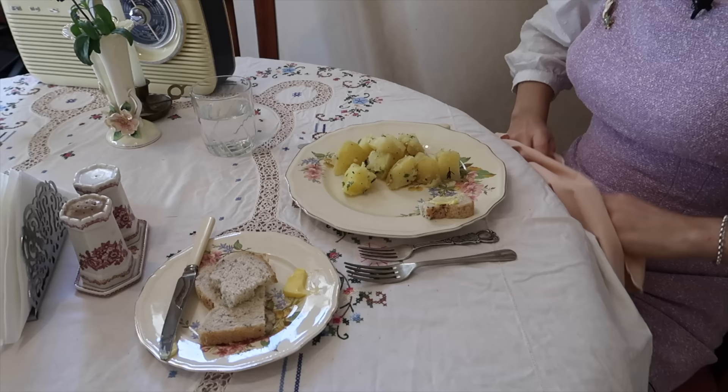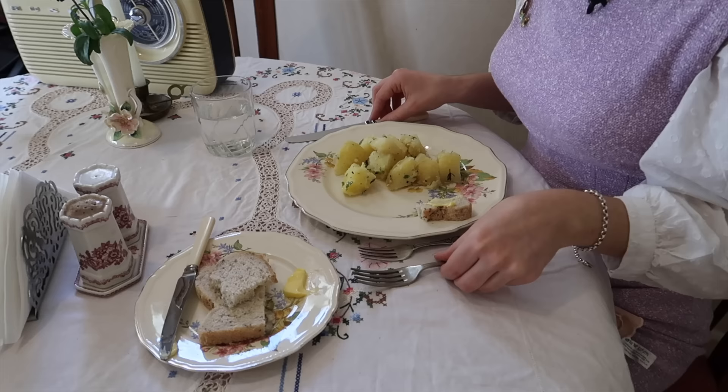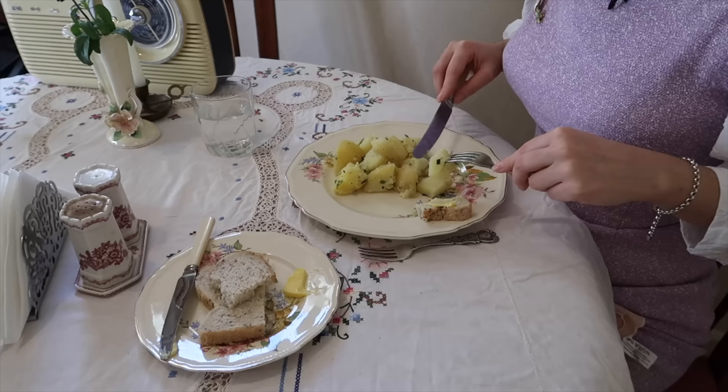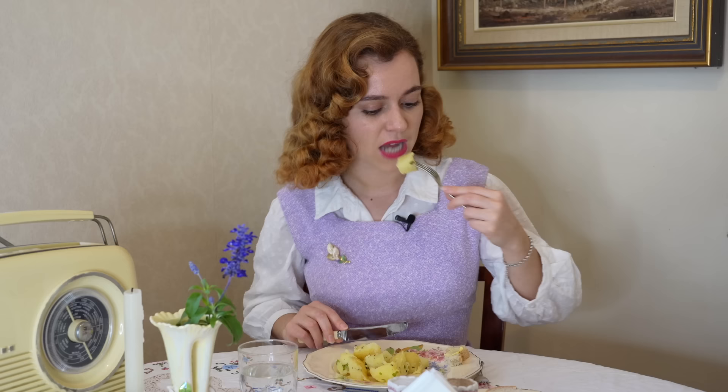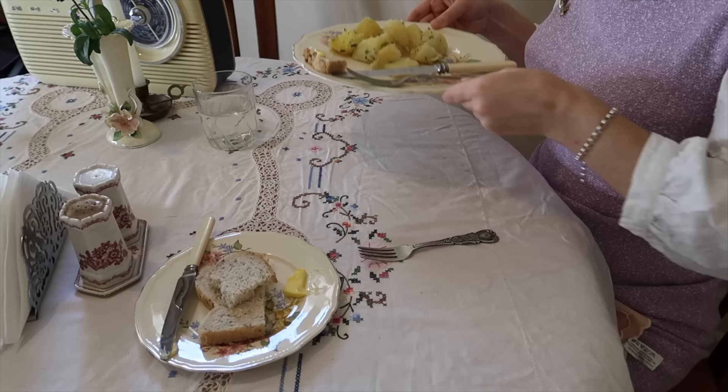If you need to dab your lips, use your napkin. Once everyone has their food, you can start your main course using the outside cutlery — knife and fork. You hold the knife in your right hand and fork in your left. If you'd like more food, just rest your knife and fork to the side so there's plenty of space on your plate to add food without the cutlery being in the way.